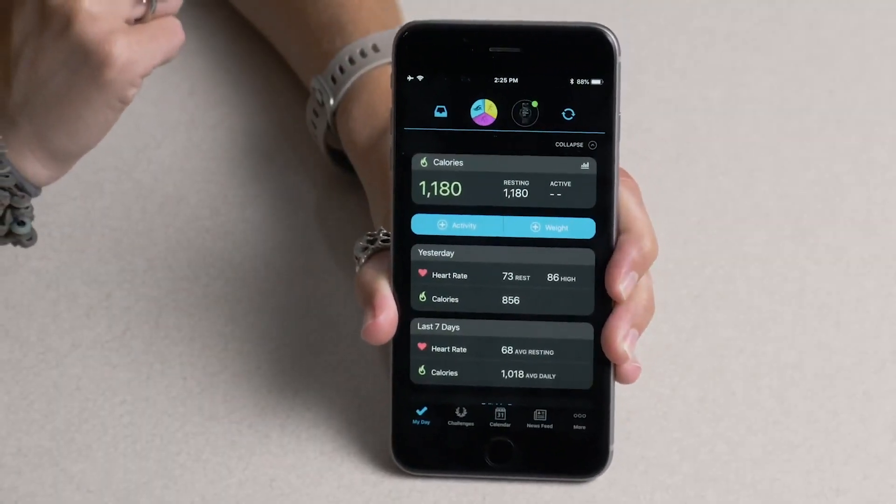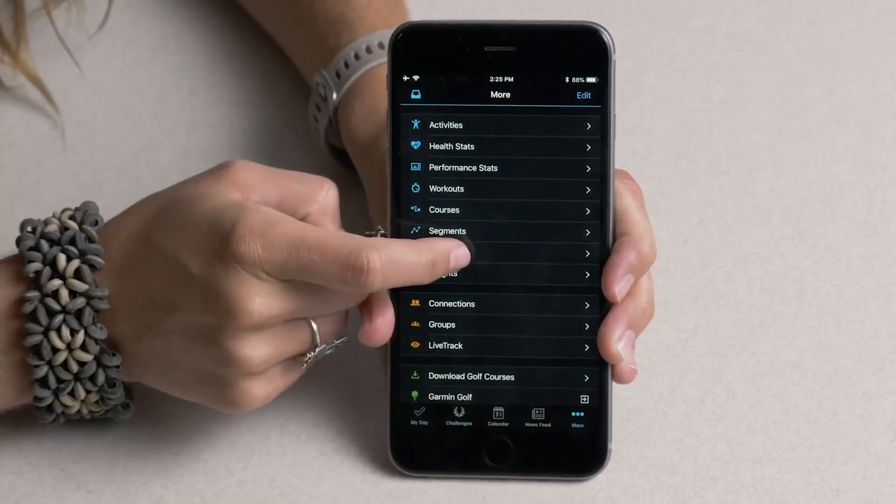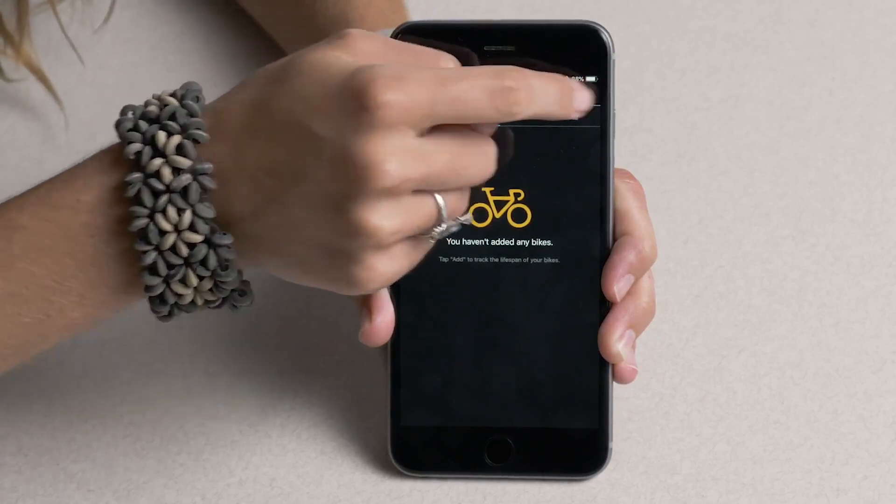So first, open Garmin Connect, tap on More on the bottom right-hand side, select on Gear, and choose whatever type of gear it is that you want to add.